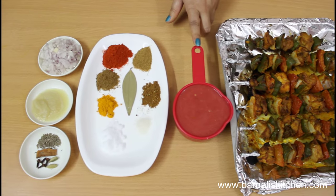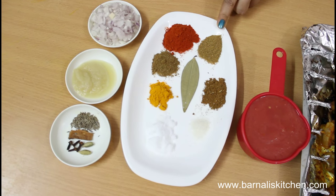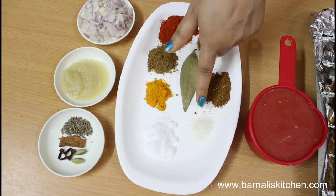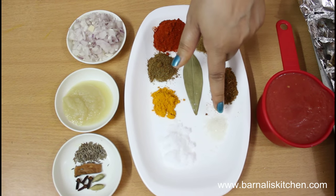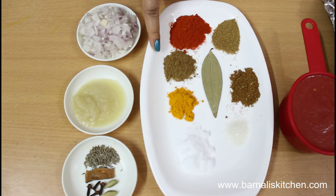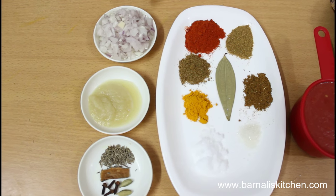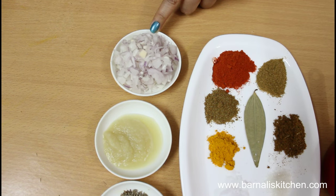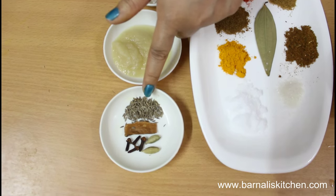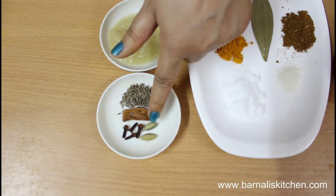Here I am using 1 cup of tomato puree. And here my dry spices: half a spoon of coriander powder, half a spoon of garam masala powder, 1 fourth of a spoon of sugar, 1 spoon salt, half a spoon turmeric powder, half a spoon cumin seed powder, 1 spoon red chili powder, and 1 bay leaf. And here I am using 1 small size onion, 1 spoon of ginger and garlic paste, half a spoon of cumin seeds, cinnamon, cloves, and green cardamom.